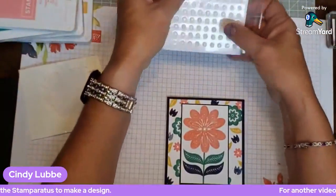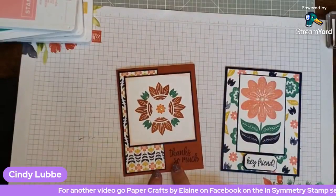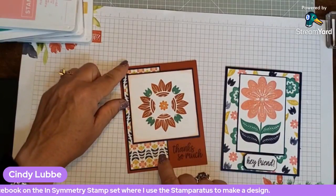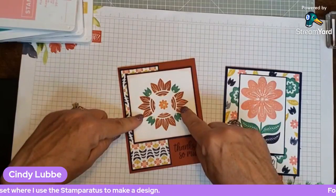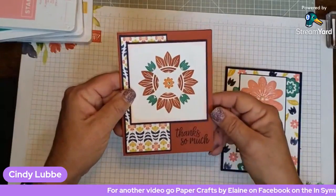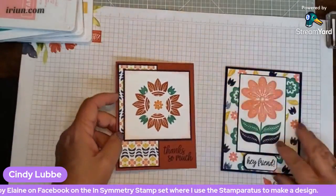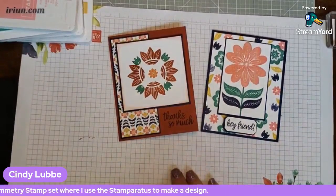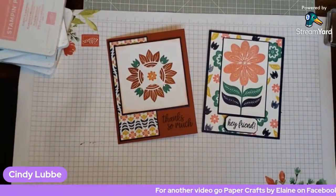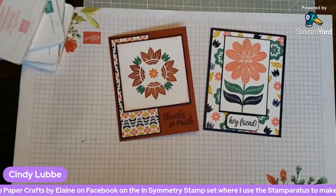Let me show you the card I made yesterday that you can see over at Paper Crafts by Elaine on Facebook. I used the Stamparatus with this same In Symmetry stamp set — placing and turning the stamp creates a perfect circle design, just like the Sweet Symmetry DSP. That video will show you exactly how to do it. I love the In Symmetry stamp set and I hope you do too. I'll see you next Tuesday at 10 o'clock — have a wonderful week and happy crafting!